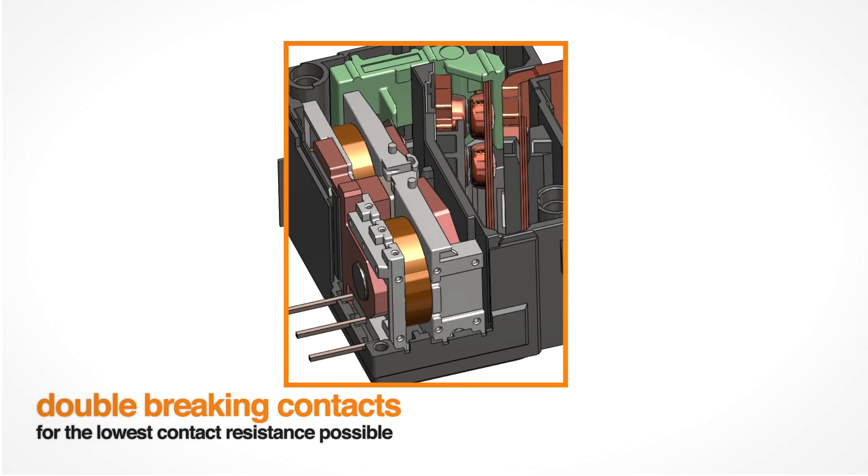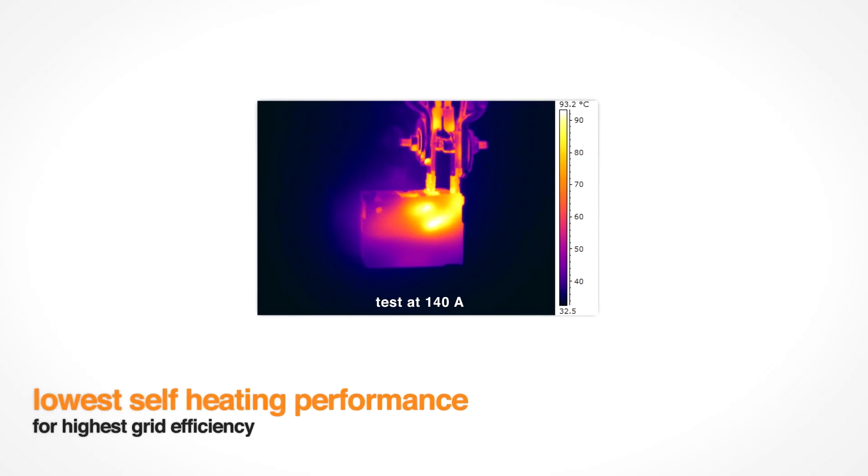Double braking contacts guarantee the lowest contact resistance over the lifetime. The ZRP product line has the lowest self-heating performance and also guarantees lowest power losses.